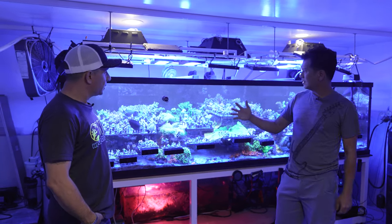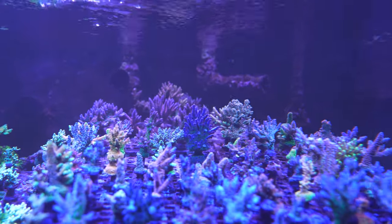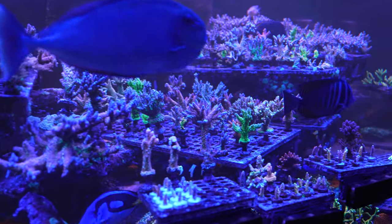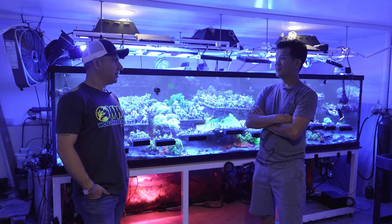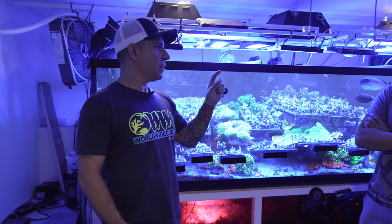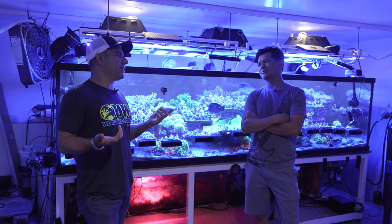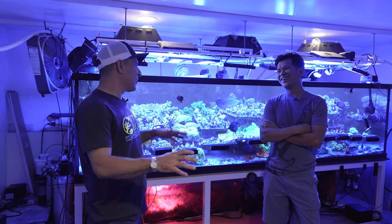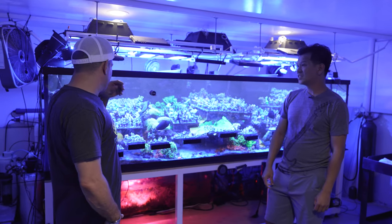All these corals are really old — many, many generations of frags. When I ship them, even if delayed a day, half the time they're still alive. We actually had a package get lost and returned to our store eleven days later — unopened. When we opened it, there was a green Humilis Acropora alive. We couldn't believe it. We used to say it was the best coral ever, and then it got stung by another coral three months later.